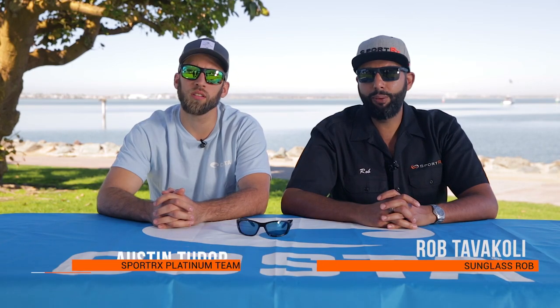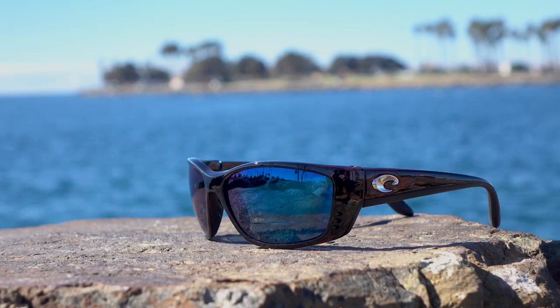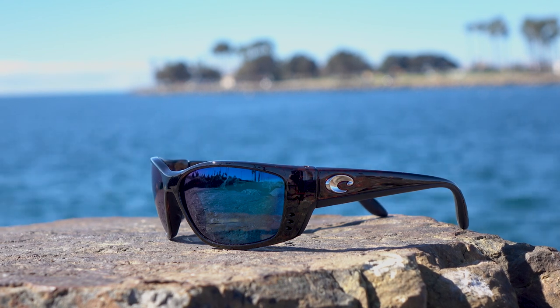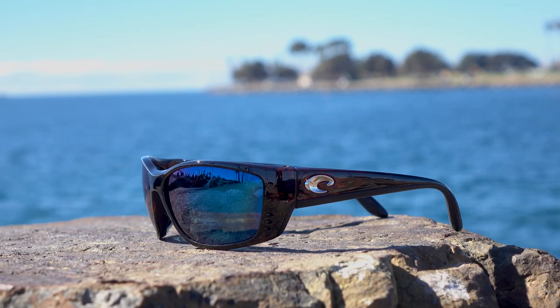Hey everyone, this is Sunglass Rob from SportRx and I'm here with Handsome Austin from SportRx. We're here to talk about the Costa Fish — and it's pronounced 'Fish.' It was named after Chris Fisher, who was the founder of Osearch, which is one of Costa's conservation partners, because Costa cares about the earth that we live on.